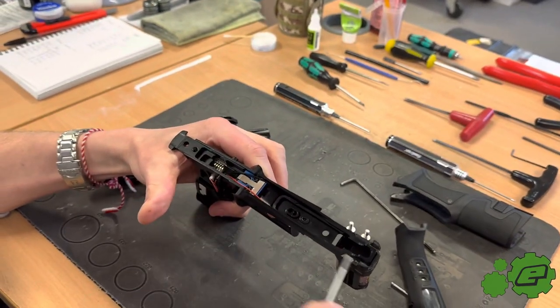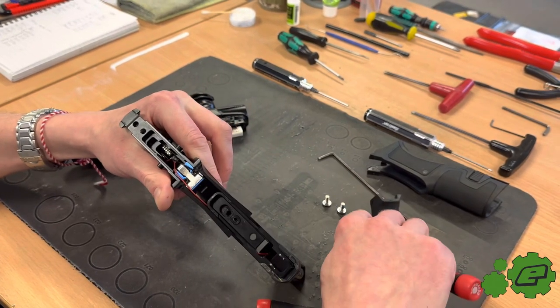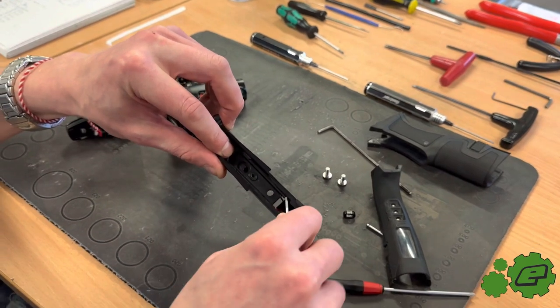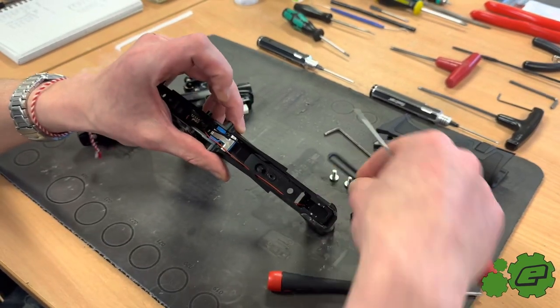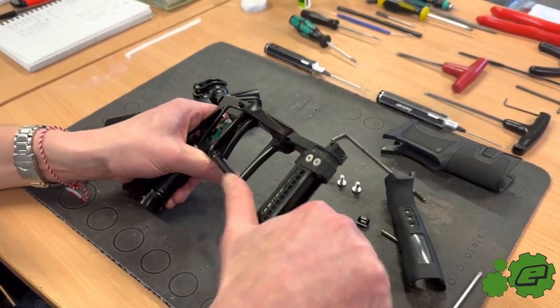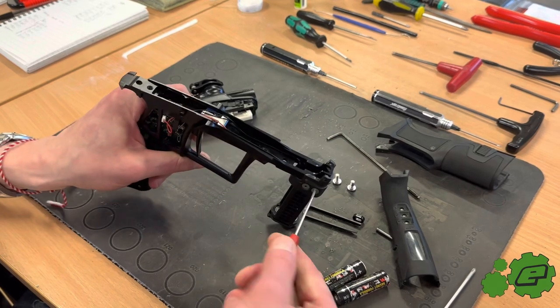The power wire runs through here. You just need to remove this gasket and this clip — this is basically the wire tidy — so you just push that out. Then remove the batteries and take these four screws out.